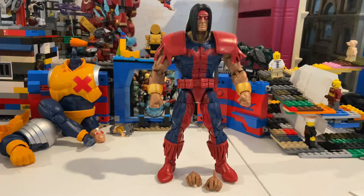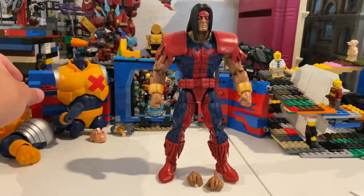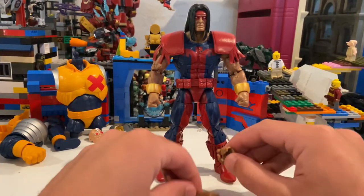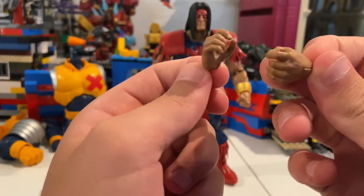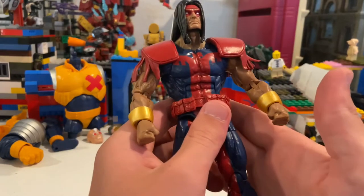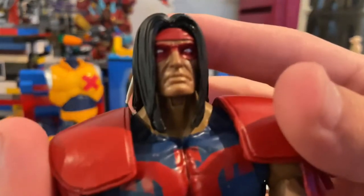Here's Warpath out of the packaging. He came with Strong Guy's right leg as the BAF piece. For accessories, he comes with extra grabbing hands — I'm not sure exactly what they'd be used for — and fisting hands. Really big figure, really cool.